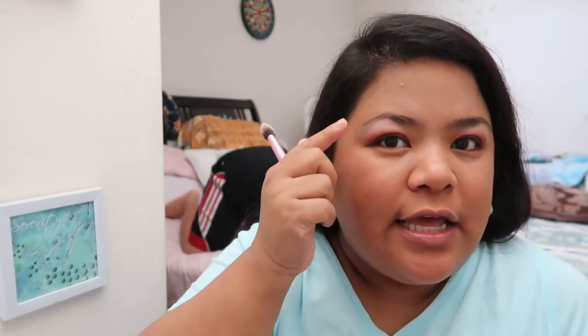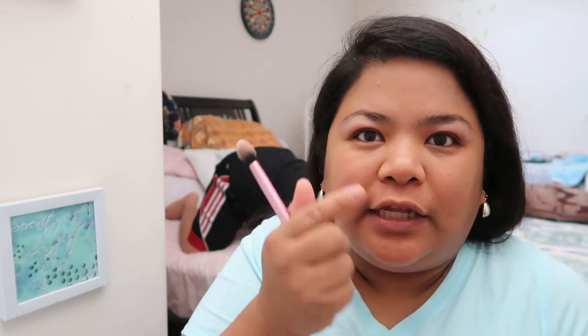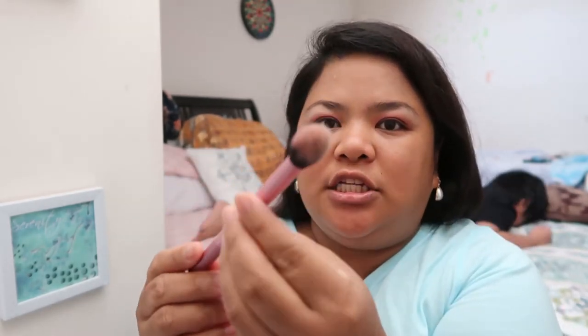After putting the first, second, and third layers, and then the lighter shade 'Hot Spot' placed here to define the kilay, what I do is use a setting brush and blend everything together.